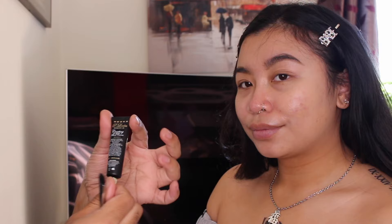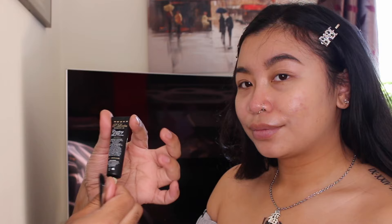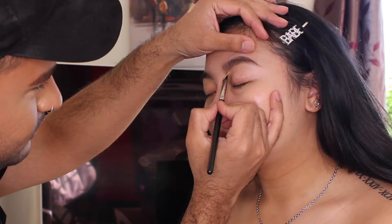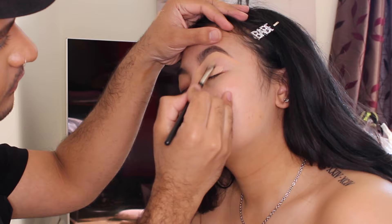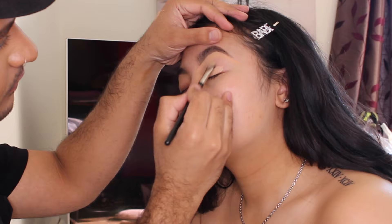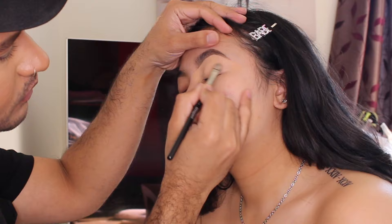I'll be using PDME Space today in number three, Rumor Three. I'm going to use the MAC 247 brush, which is a synthetic flat brush. I'm going to deposit the product on the back of my hand. I haven't used this product before — apparently you just need a tiny amount. And then I'm just going to blend it out.